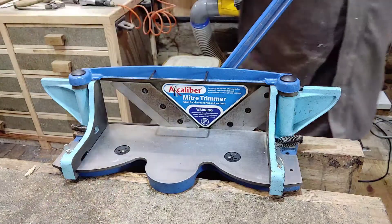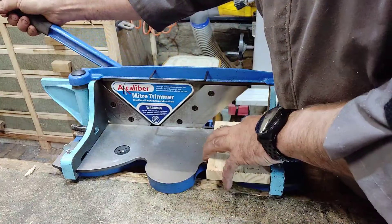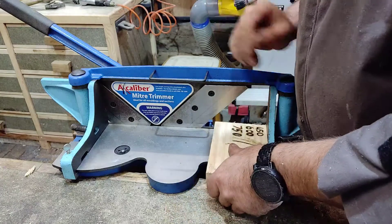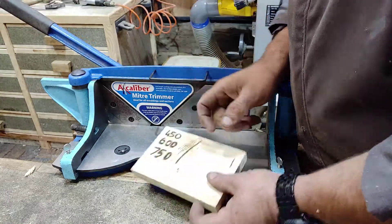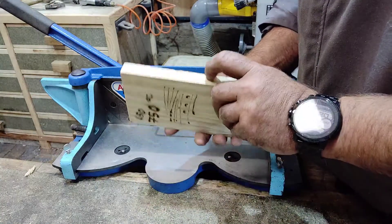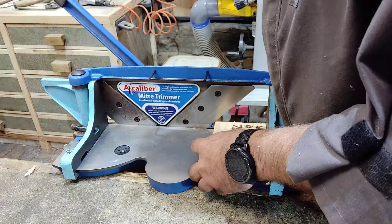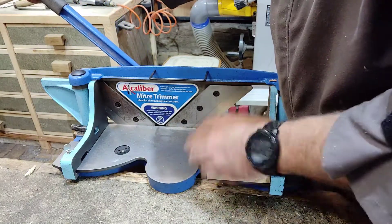So if you want to do a 90 degree cut using this machine — guillotine, whatever you like to call it — at the moment it should be at 90 degrees, but you might need to adjust it a bit. One important point: your test piece of wood needs to make sure it's parallel on both faces. What you can do is place this in here like so, you can make your cut. Place it in there — don't put your fingers in there, because you'll chop them off.